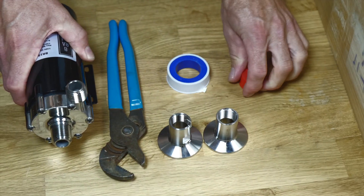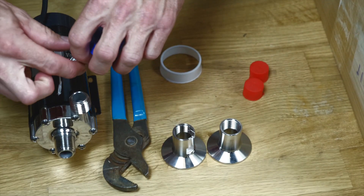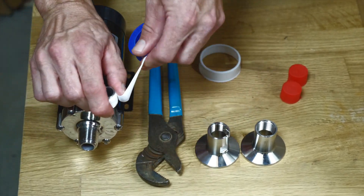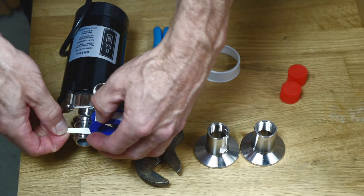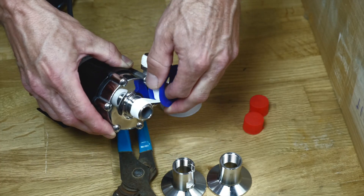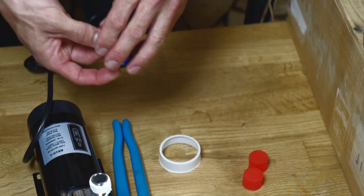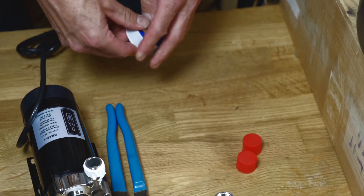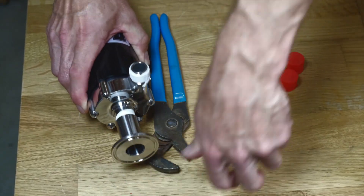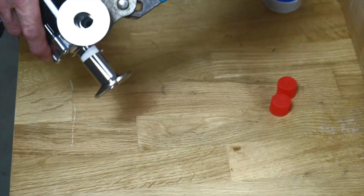Assembling the Unibroid Pro version 2 starts with attaching the female MPT tri-clamp fittings to the pump. I'm using Teflon tape here and wrapping in the direction that I'll be tightening the fittings. At least four wraps is okay — I like to add a couple more. It doesn't hurt anything to wrap a few extra wraps of tape. I'm finishing it with a pipe wrench.